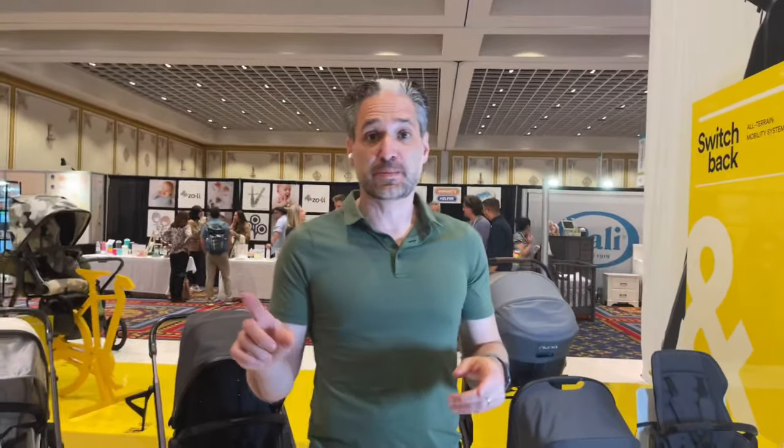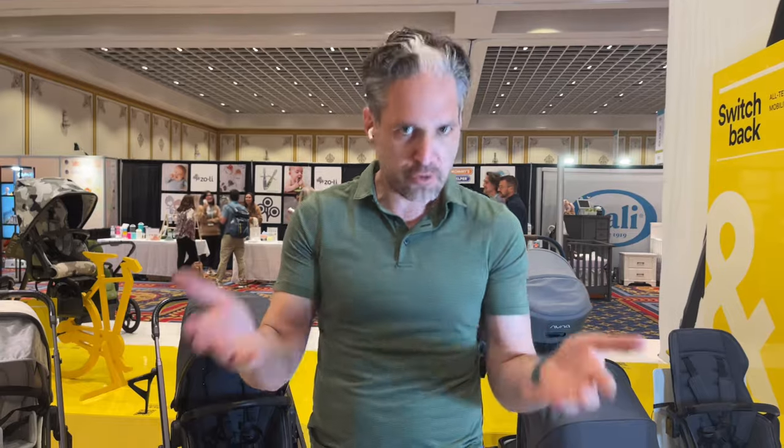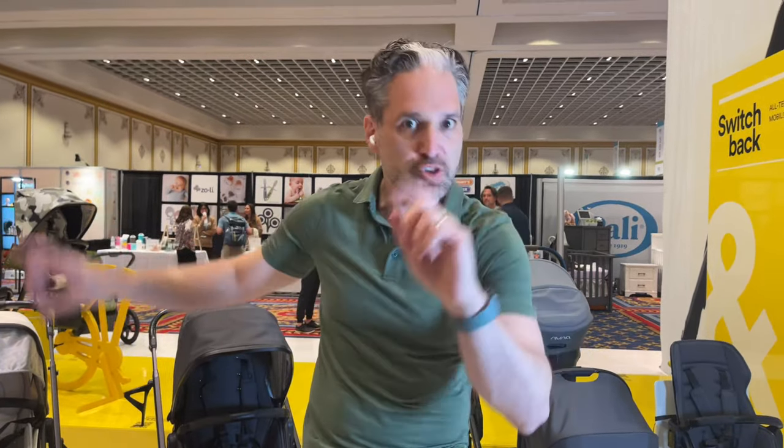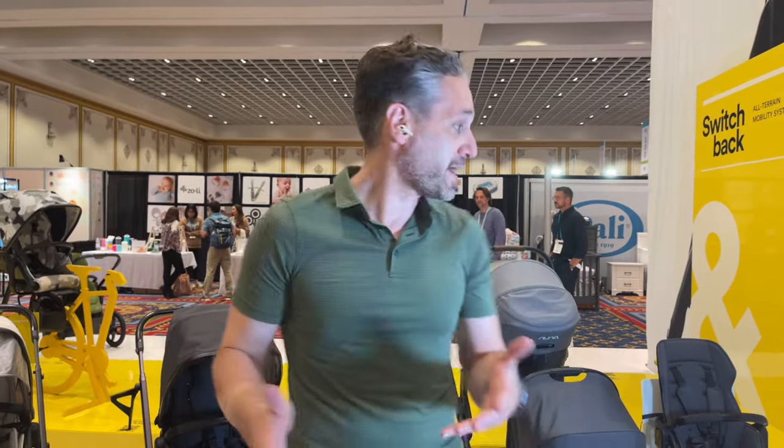I'm here at the ABC Kids Expo showing you a sneak peek of the all-new Veer Switchback. This is a completely new and modular system by Veer. You may know Veer — they make the Cruiser, which is that great wagon, which I'm going to show you in a second. But they have a completely new product called the Switchback.